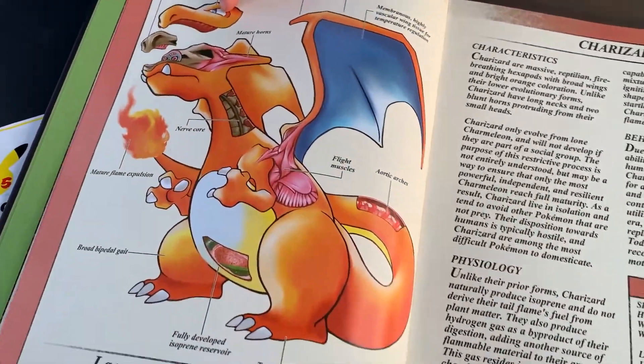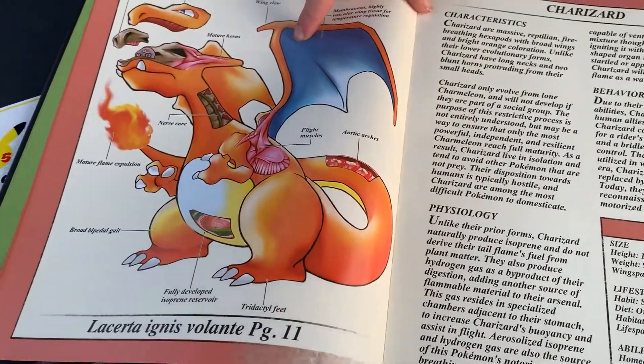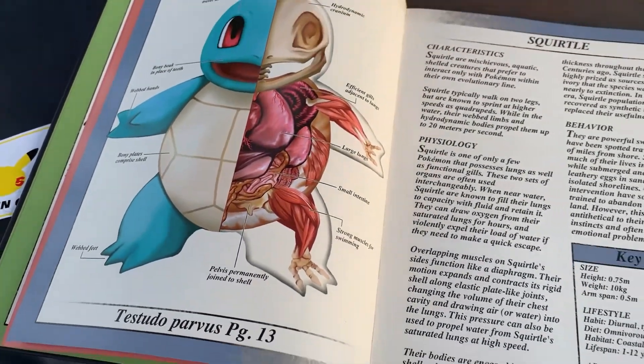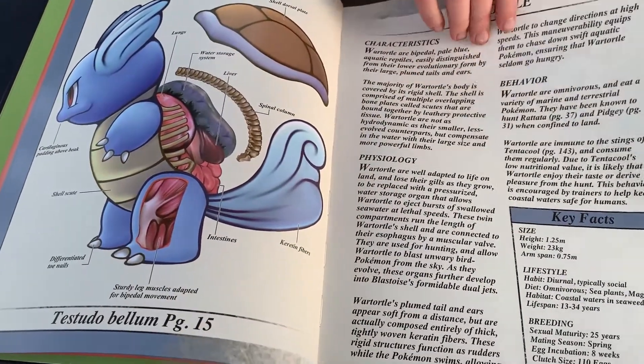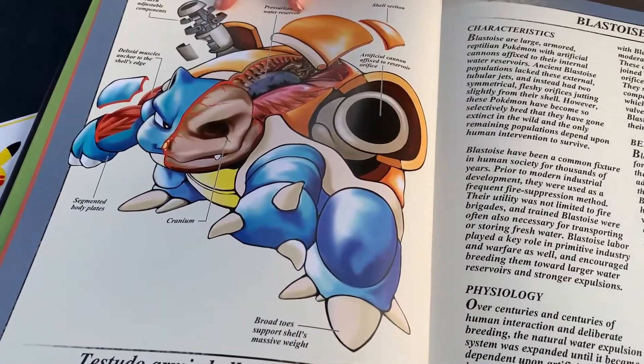Charmander, you're looking like a beast! Charmeleon looks awesome. Charizard — this is like the old-timey Pokemon Red Charizard. I'm not good with anatomies, but my favorite first edition starter is Squirtle, a water turtle — and then Blastoise, oh my god, whoa!